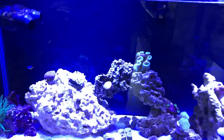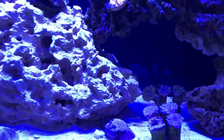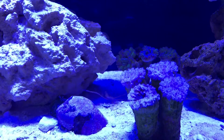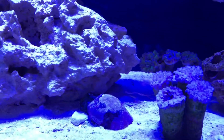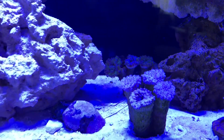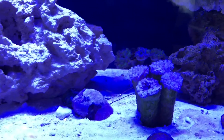We'll start down here because it's pretty cool. This frog spawn coral — you can see it's got its sweeper tentacles out. What they do is they'll put those out and basically sting any corals that are around them to pretty much tell them to stay away, showing a little bit of their dominance in their territory.